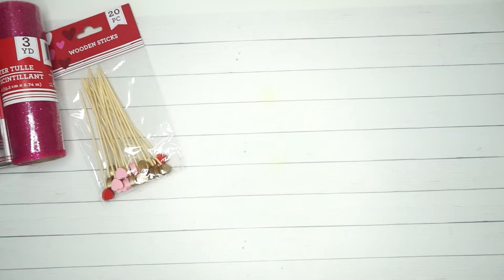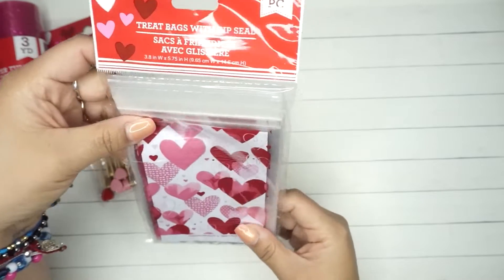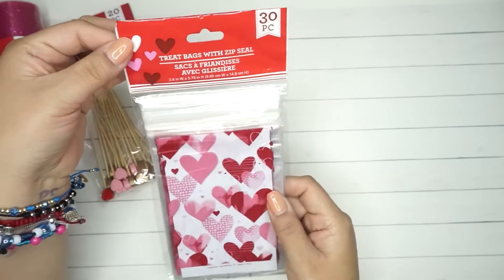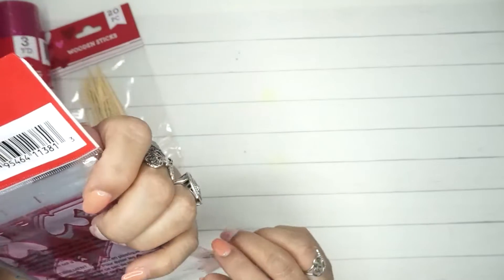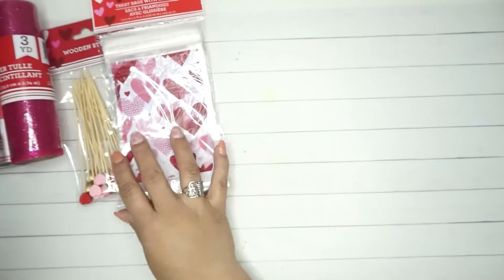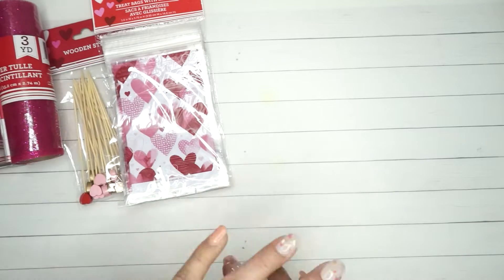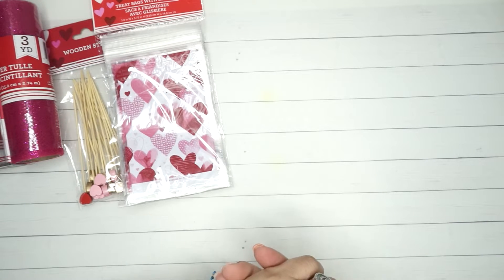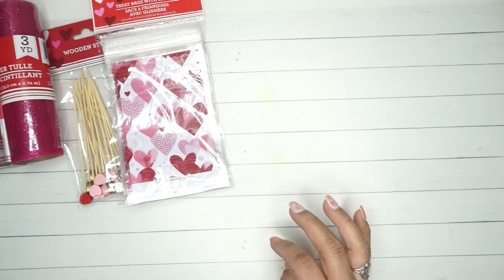I ended up getting these little treat bags — 30 pieces, like little mini zip-loc bags. They're pretty much clear; the first one has a white paper so you can see the design on it. I got them for work. What I did for Halloween was put the treat bags in a box in our kitchen and whoever wanted to grab one could.